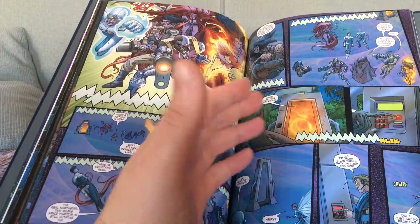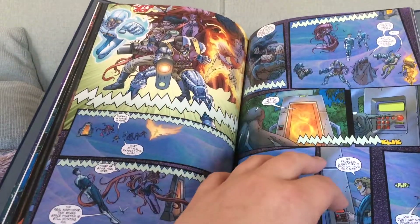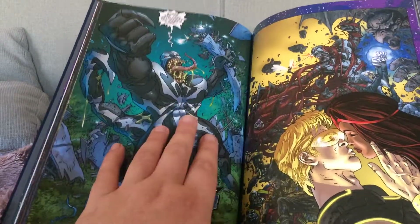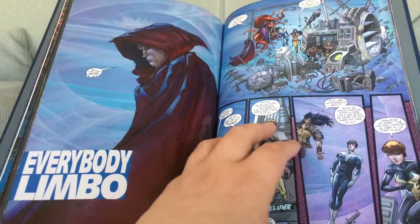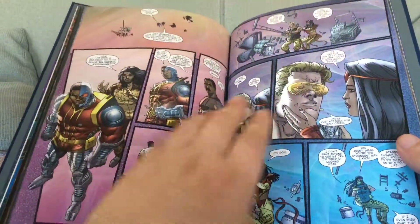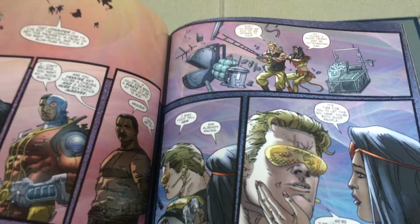One of the good things about the way they're writing Hank Gordon in this is they're not just dwelling on that time that he hit his wife. They are actually wanting to kind of resolve that, and it's really well written. But then Vemin destroys the portal, trapping them all in Limbo. So they are in Limbo, and it is here we get some downtime. The Wasp starts arguing with Hank Gordon, and then we get a real good character moment with Hank Gordon.